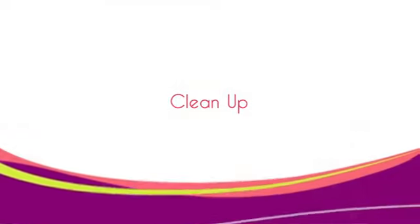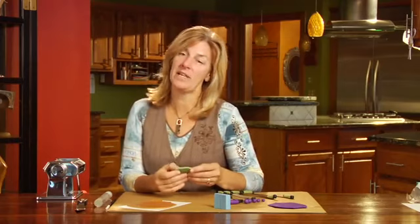Clean up is a snap. I always keep a box of baby wipes on hand at my studio table. I use them to clean my hands between color changes and to wipe off my tools to get any extra clay debris. When I'm completely done with the project, I wash my hands and my tools with soap and water. Those are the basics of working with oven baked clay. Next, let's take a look at the tools that will make the process even easier.